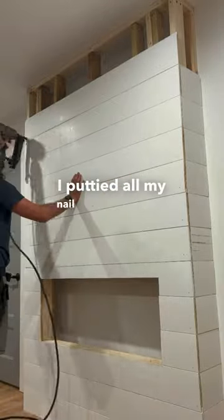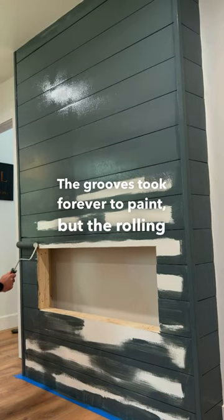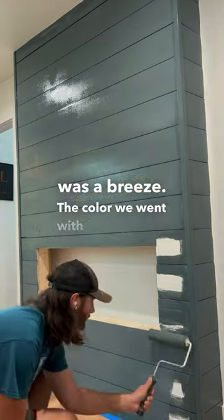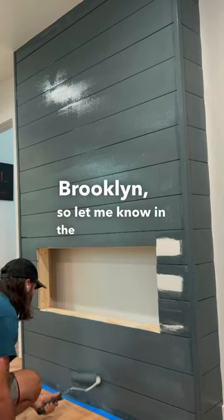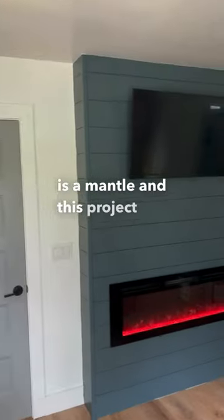After I ran the shiplap, I puttied all my nail holes and caulked the edges. The grooves took forever to paint, but the rolling was a breeze. The color we went with here is Bears Brooklyn, so let me know in the comments what you think about that color. Now all it needs is a mantle and this project will be complete.